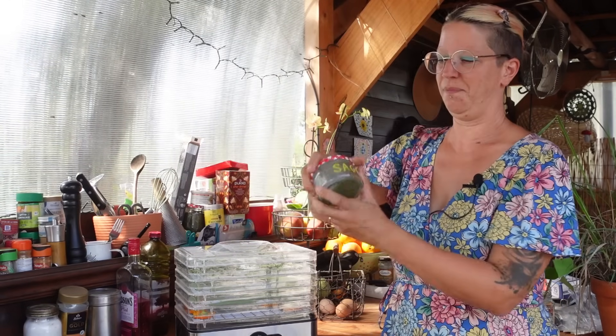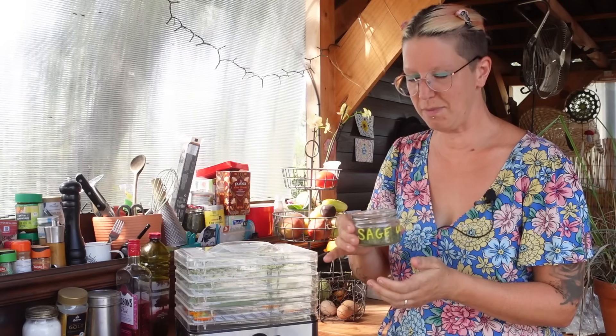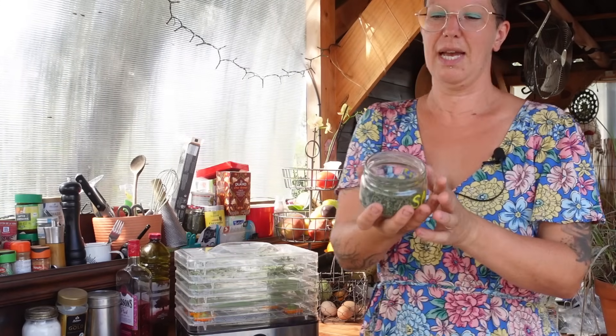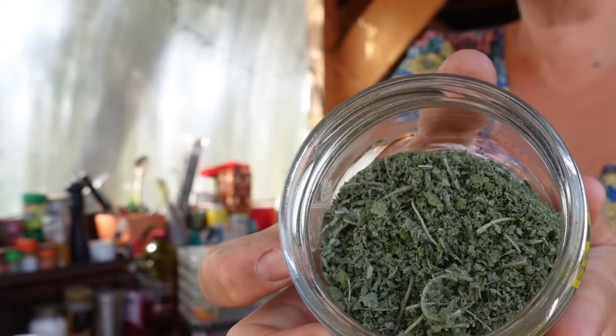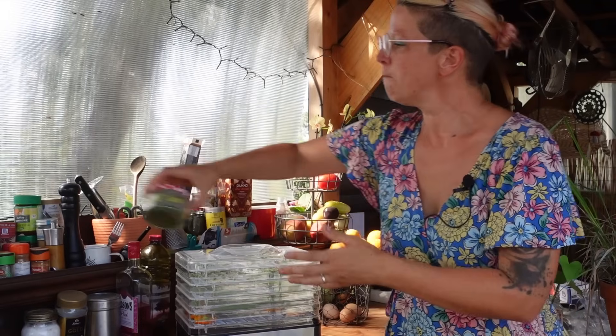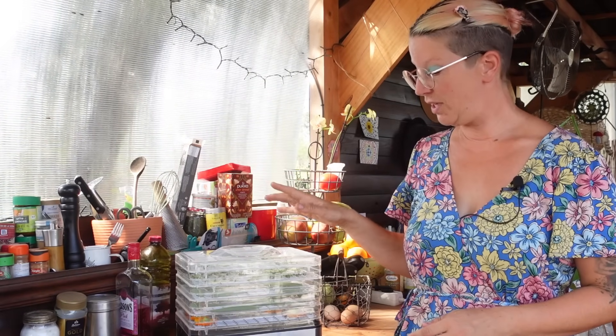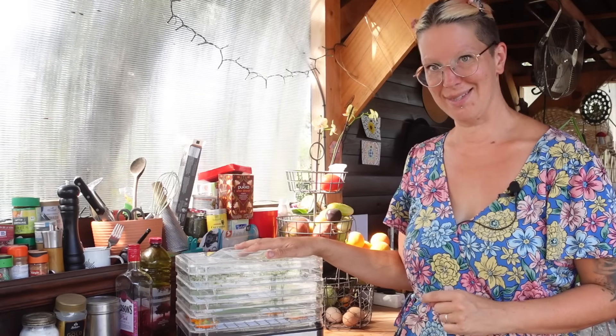It just makes so much sense to be drying herbs from the garden. We use them fresh in our cooking now, but this is a pot of sage that I grew myself and dehydrated myself — and this will see us all through the winter, our very own dried herbs. The trick to making sure they last well in their jars is to make sure they're absolutely 100% dry and crispy.